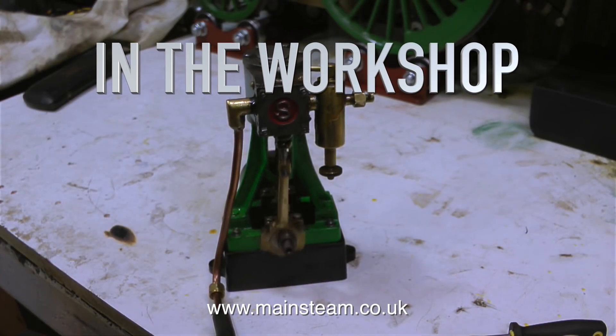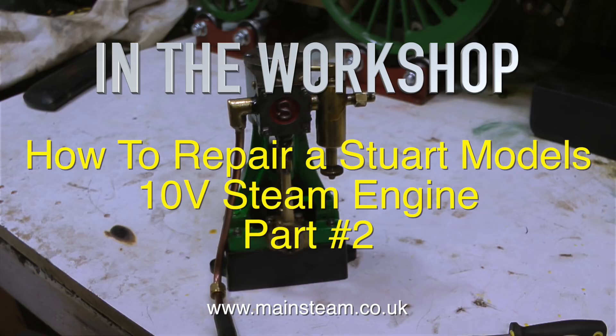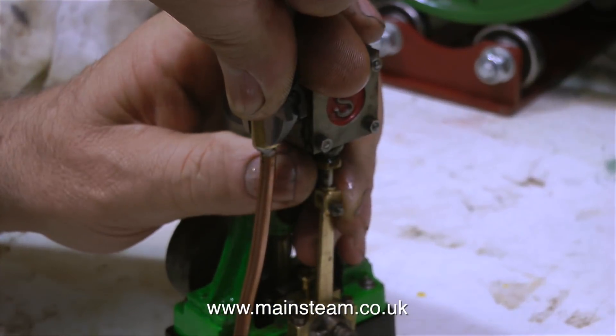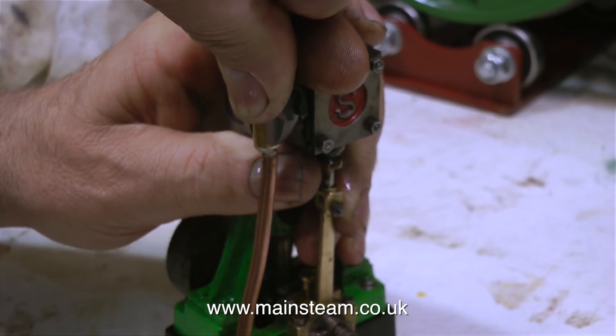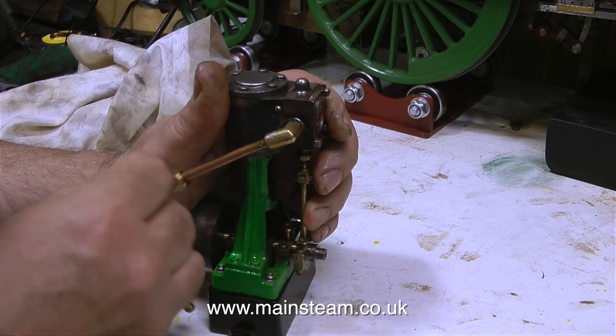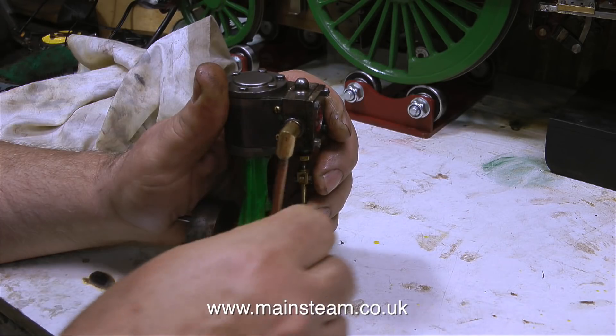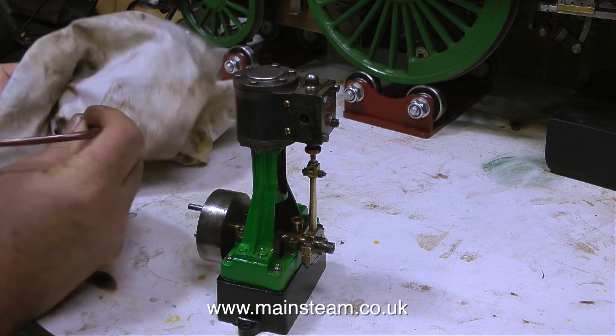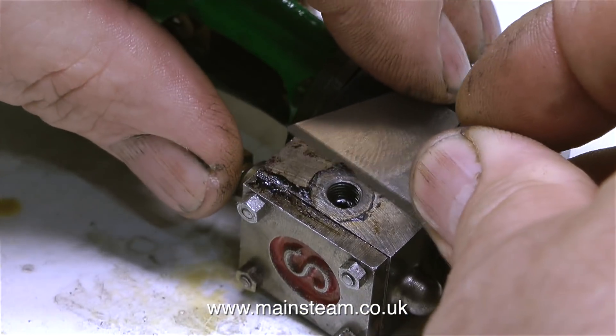Welcome to In The Workshop. This is part two of how to repair a Stuart Models 10V steam engine. In part one I showed how I initially got the engine to run properly. Now it's time to do some little repairs that make all the difference, starting with the inlet piping. This leaks and it's soft soldered, so it needs to be cleaned up and silver soldered.